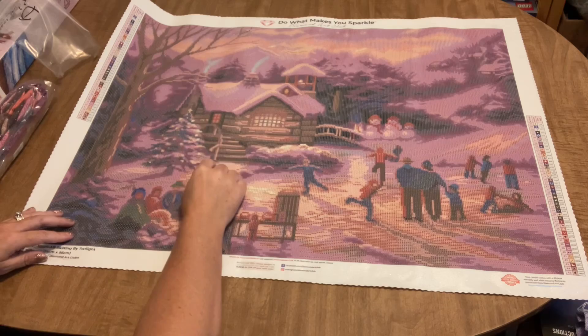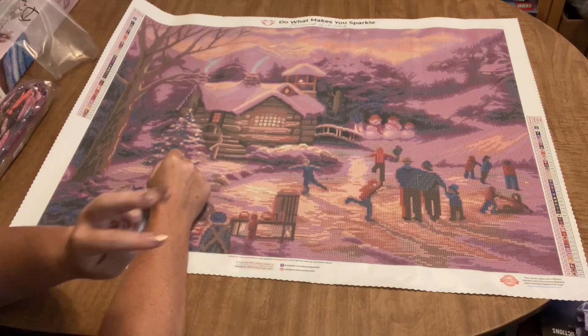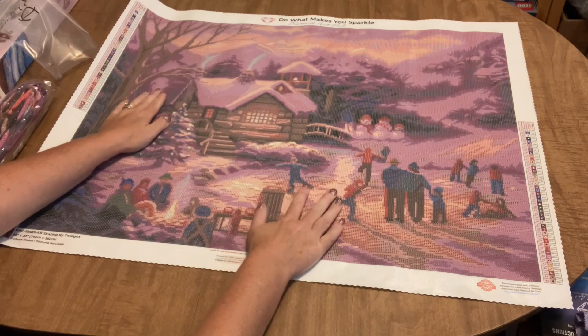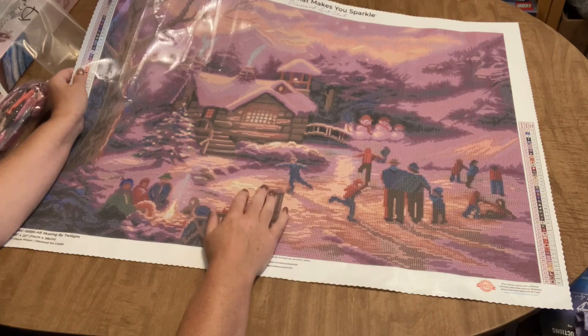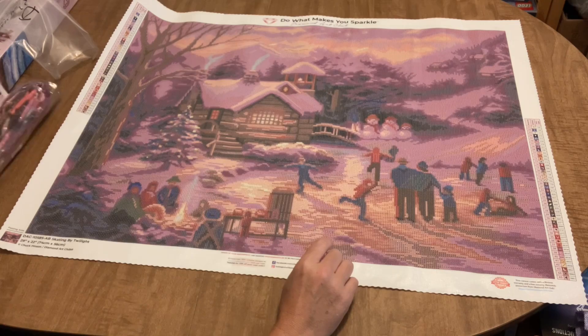We do not have a log cabin but it is a very cool log cabin in the painting. There's a nice Christmas tree in here and I'll bet this Christmas tree is going to have some AB drills. This diamond painting has three AB colors. The drill field is very clear as always with Diamond Art Club — I can see it from here and I usually wear glasses when I diamond paint.